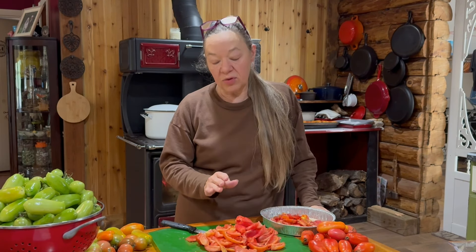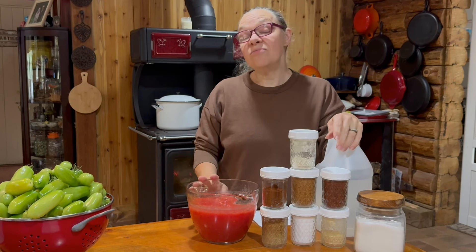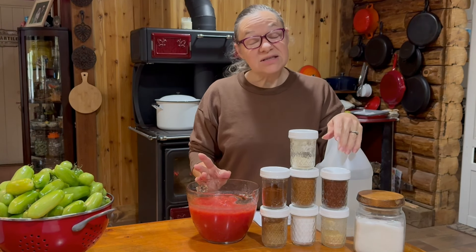I've got my first bit of tomatoes done — washed them and cored them, made sure I got all the seeds out. I'm going to get these into my food processor and continue with this process until I have about six cups of pureed tomato.